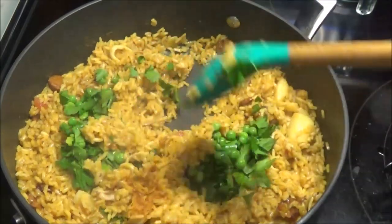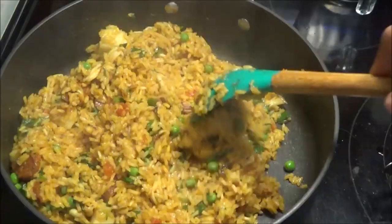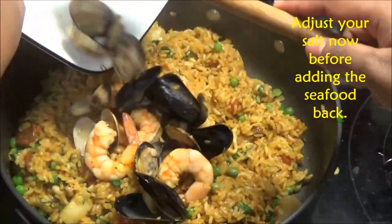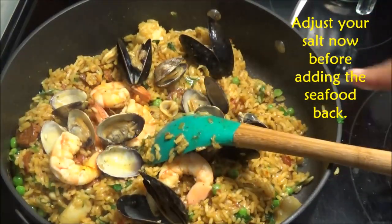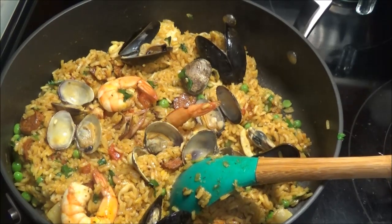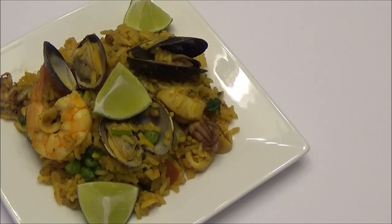Take this off the heat and return the seafood to the paella — and it's finished! Serve it with lime wedges on top of your rice. Here you have it — my recipe for seafood paella! I hope you guys enjoyed this. I tried to simplify it as best as I could and gave tips for those in Trinidad who can't find certain ingredients. If you make this, let me know down below. Thank you all for watching — if you're new to my channel, I hope you subscribe, and I'll see you another day with another recipe. Enjoy!